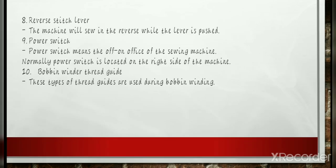Reverse Stitch Lever: The machine will sew in reverse while the lever is pushed. The reverse stitch lever is the part of the sewing machine whose foremost function is to create stitches in a backward movement. It is very essential because it builds strong stitches and firm seams.